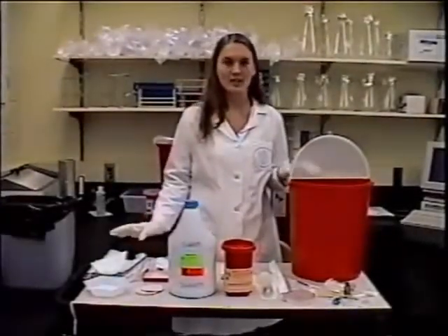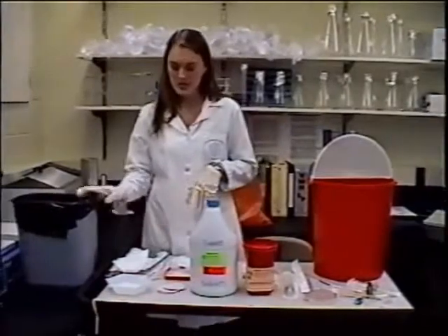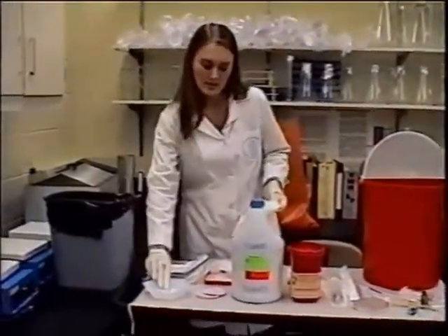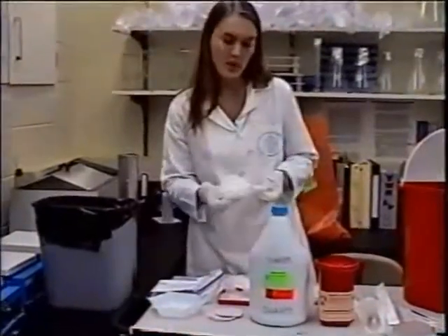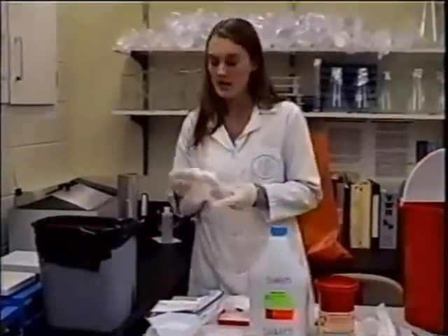I'm going to demonstrate the proper technique for disposal of trash and sharps. First we'll start with the trash. This is for any kind of paper items — if you wipe up the bench top, as long as it doesn't contain any chemicals or media, it can go in the trash.